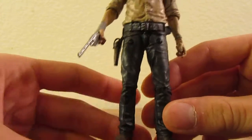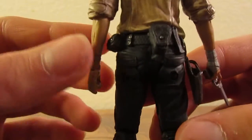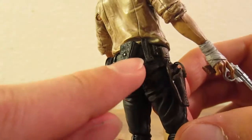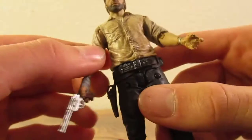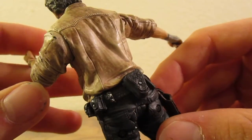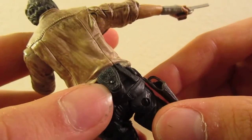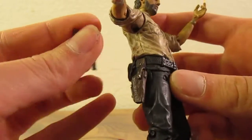Moving on to his pants — very well sculpted, looks pretty good. His belt has a lot of details on it, like his little knife there. None of this stuff is removable around his belt, but it's got some pouches. I suppose these are ammo pouches, that's for the cuffs, and then here's a holster for his gun.